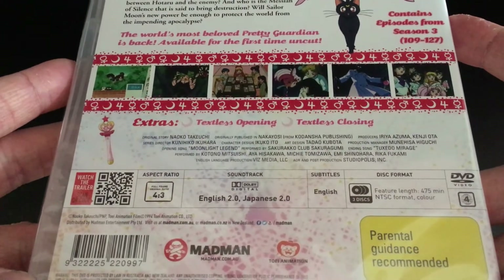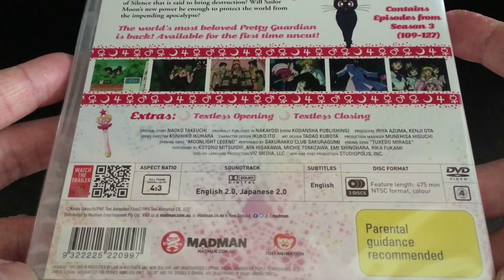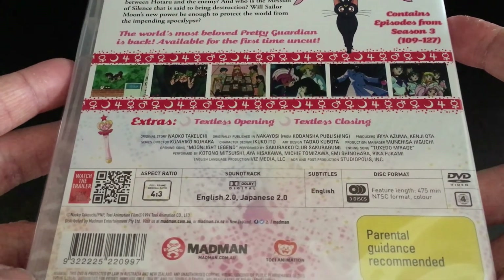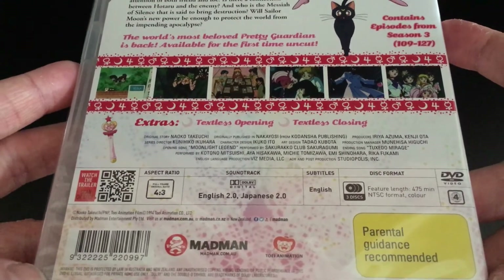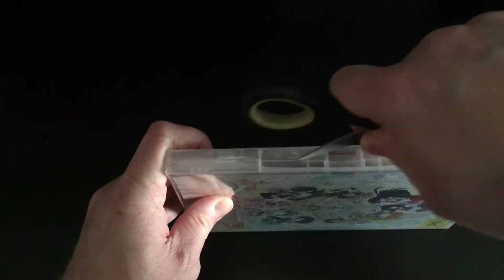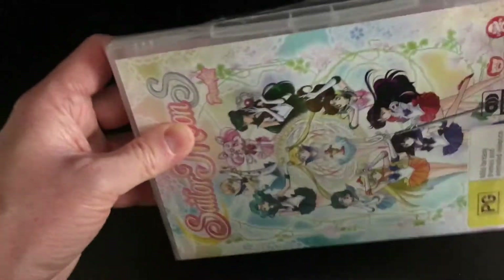After that we've got screenshots, some bonus features which in this case tend to just be textless opening and closing songs, and then the technical details — a 4:3 aspect ratio, which is normal for this series, as well as English and Japanese audio options. The English audio option is the new Viz Media English dub, as this set is being released uncut, whereas the previous Sailor Moon release back in the 90s was an edited form of the series.